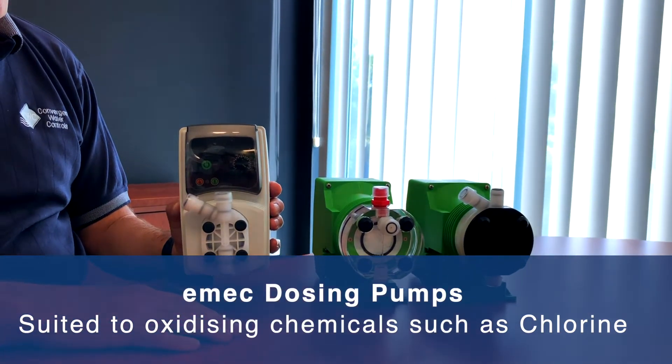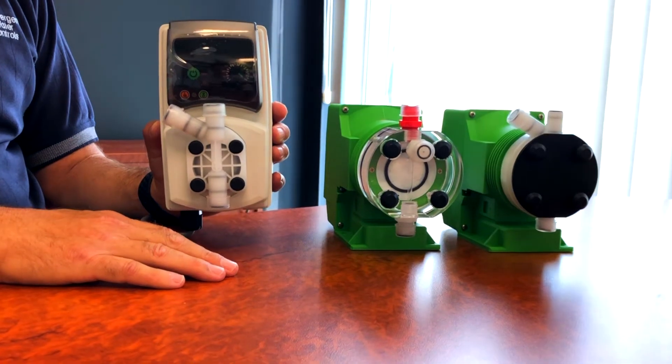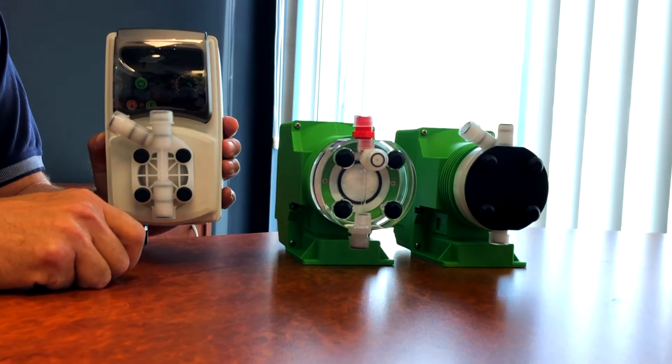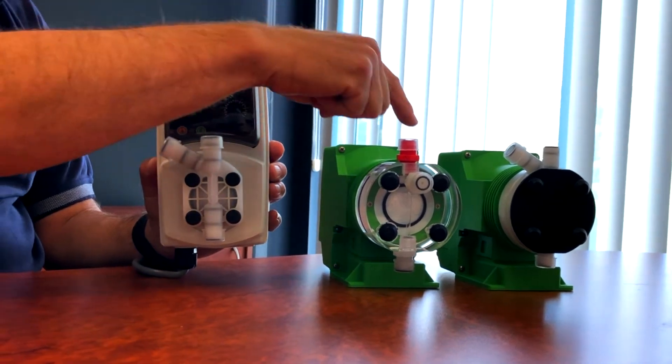These three pumps have different valve configurations but the logic is identical. On a standard dosing pump you always draw chemical from the bottom valve, also known as the suction valve, and the chemical is delivered to the process via the delivery or discharge valve, which is usually at the top.